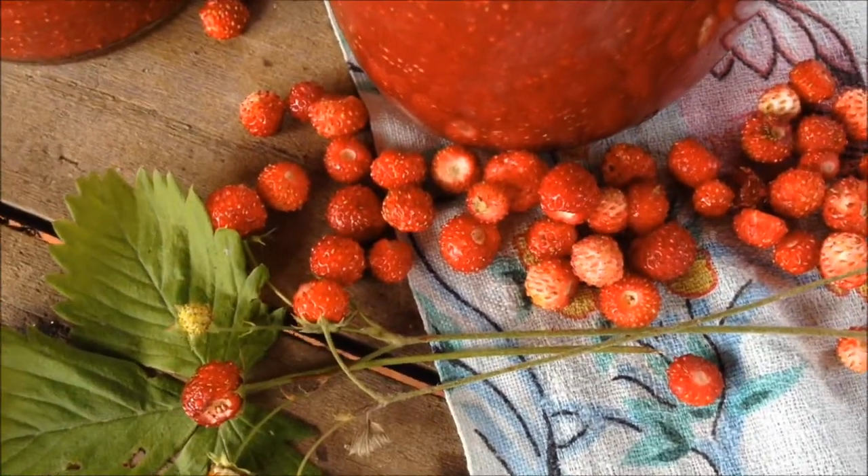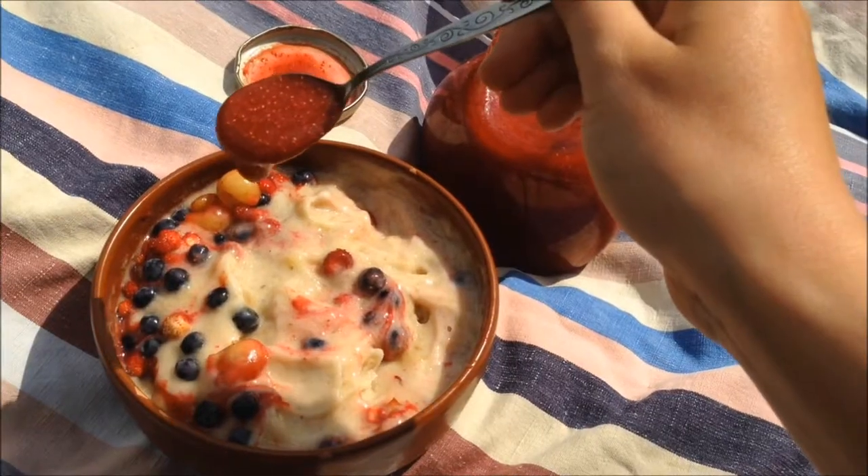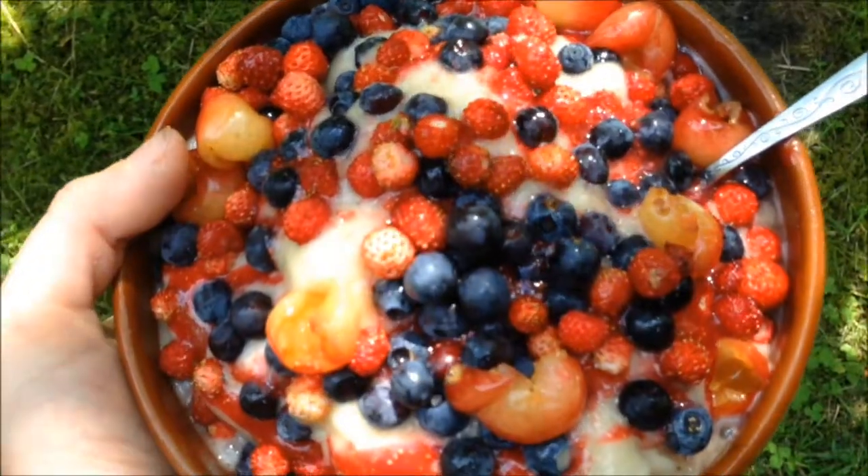Because of the bittersweet taste of wild strawberries, which gives the sauce a unique taste palette, it satisfies any sweet cravings and is ideal on banana and ice cream.